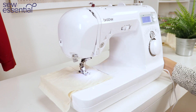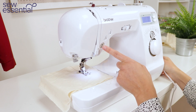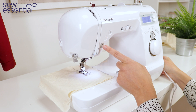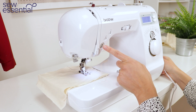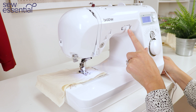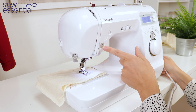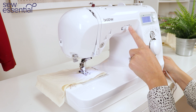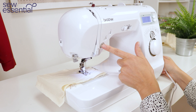You can also choose to remove the foot control and use the start stop button to start and stop sewing. The sliding speed controller can also be used in conjunction with the start stop button — so if you want to sew very slowly, move that control right down, then press the button to sew and it will sew at the slowest speed.